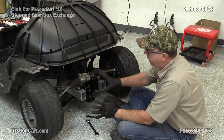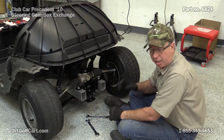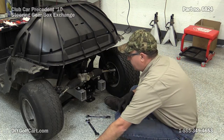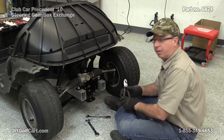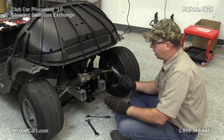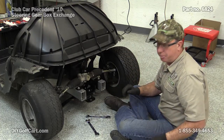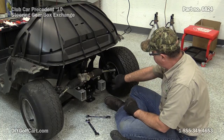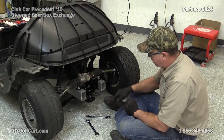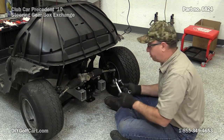Here we are on the front of the car. We've already got the bumper and all that removed so that we can actually see what we're doing. The first thing we want to do is underneath the tie rod, there's supposed to be a little cotter pin. We want to take some pliers and go ahead and remove both cotter pins. This car just happens to not have any. So what we're going to do next is go ahead and take this bottom nut off and hold the top one so we can get these off the spindle.